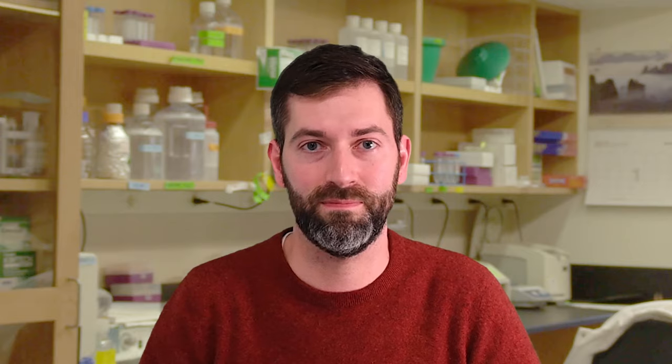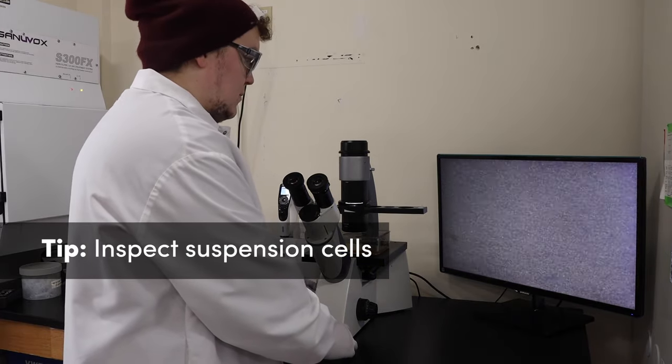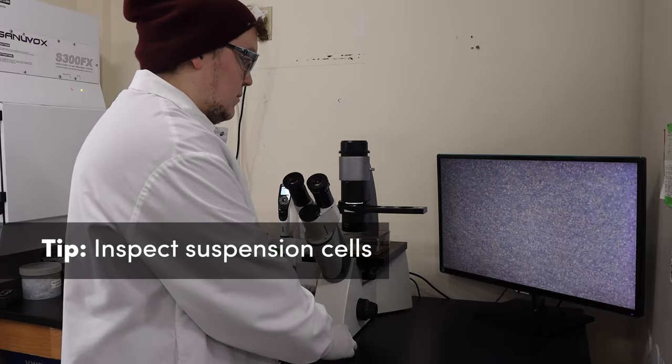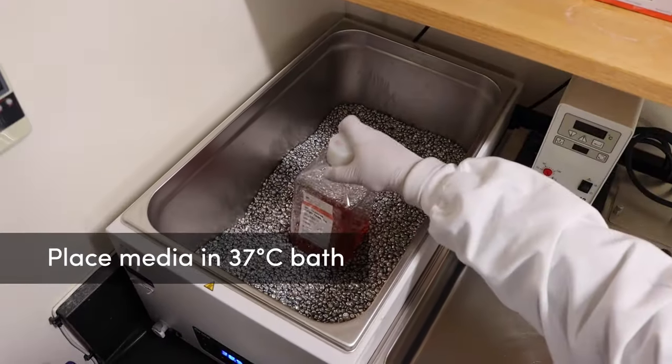Let's begin the demonstration. Inspect the health and density of your suspension cell lines using a microscope. If they are ready to be split, place a bottle of the appropriate media with any supplements needed in a warm bath.